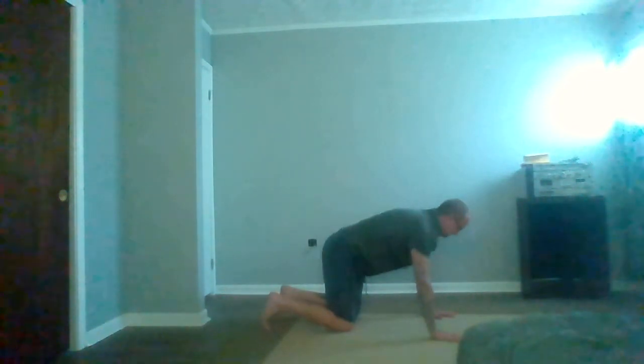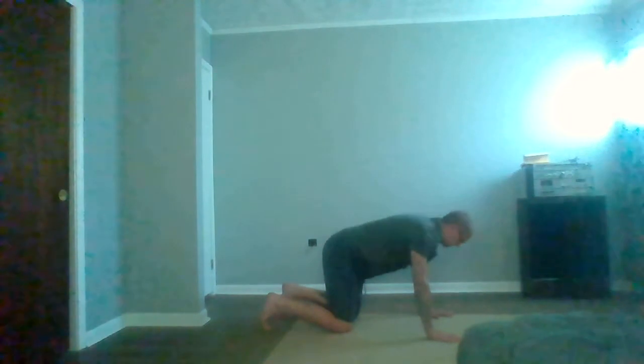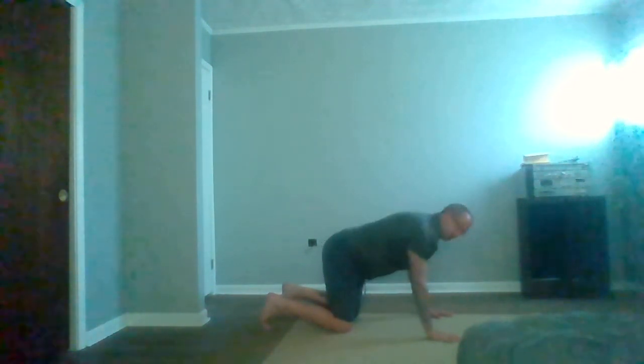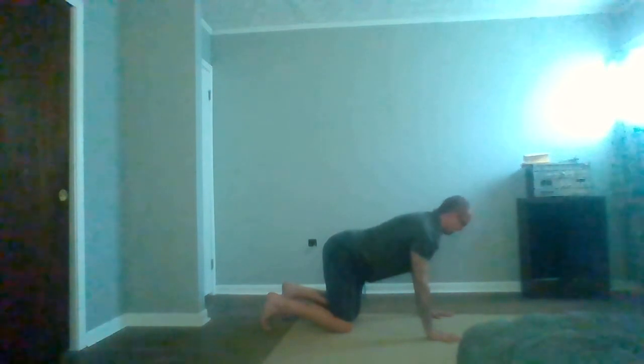Inhale, come forward. Let's come to hands and knees and do a few cat-cows. Inhale — we still want to have the primal cues engaged, the pelvic floor engaged, the sternum wide. Notice the elbows — we want them to bend straight back. Shoulders down the back. Inhale, arch.